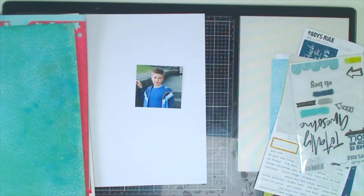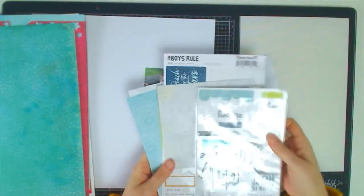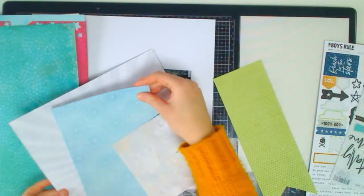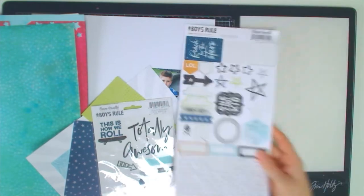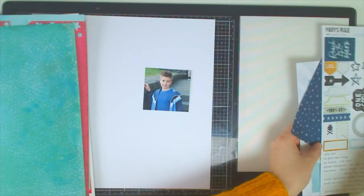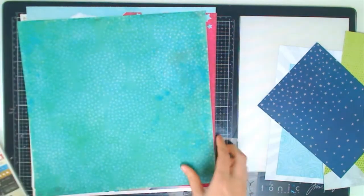Amy here sharing a process video for the UK Scrap Addicts. This month of February we're looking at mixing collections. I've picked the Coco Vanilla Studio Boys Rule collection and I'm going to be mixing it with Vicky Buton's Kaleidoscope collection. To make this work I decided to mainly focus on the blues and greens in both collections, then add a hint of pink from the Vicky Buton collection, just to make it different since Boys Rule doesn't have any pink in it at all.